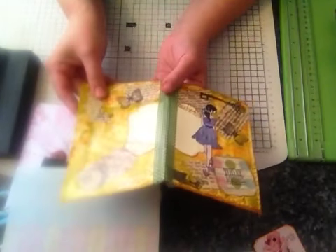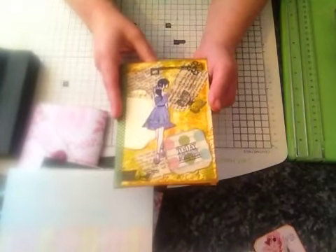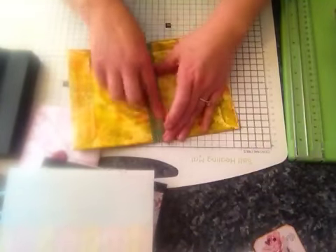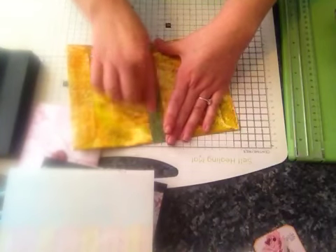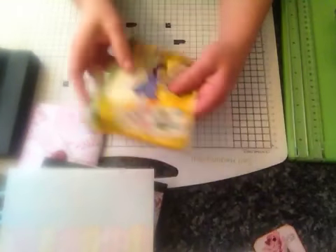She's done a mixed media type cover using an envelope to create a little journal. So I've started this one and as you can see, I've still got lots to do. My washi tape keeps coming a little bit undone — I think it's because it's been mod podged. So that's the inside and that's the cover.